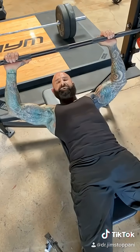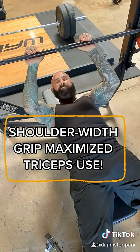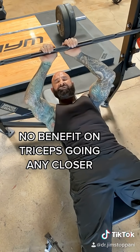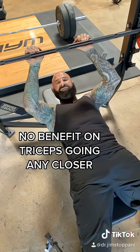The researchers reported that once subjects brought their hands in to shoulder width apart, triceps activity was maximized, and it didn't increase any more the closer they went — meaning the closest you need to go is shoulder width apart.